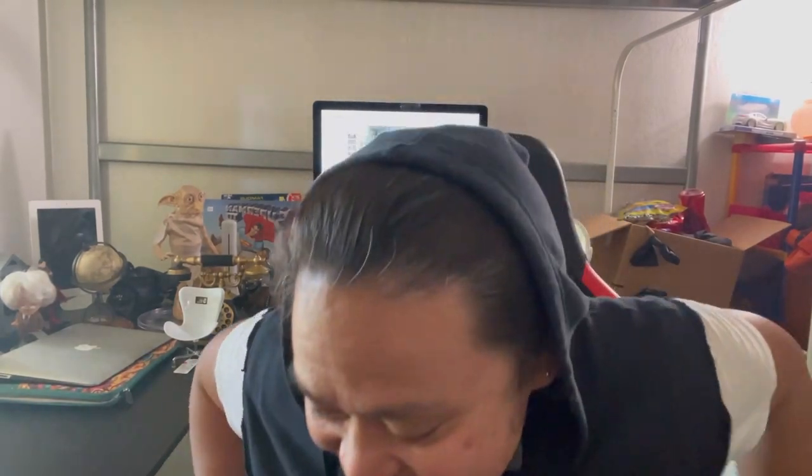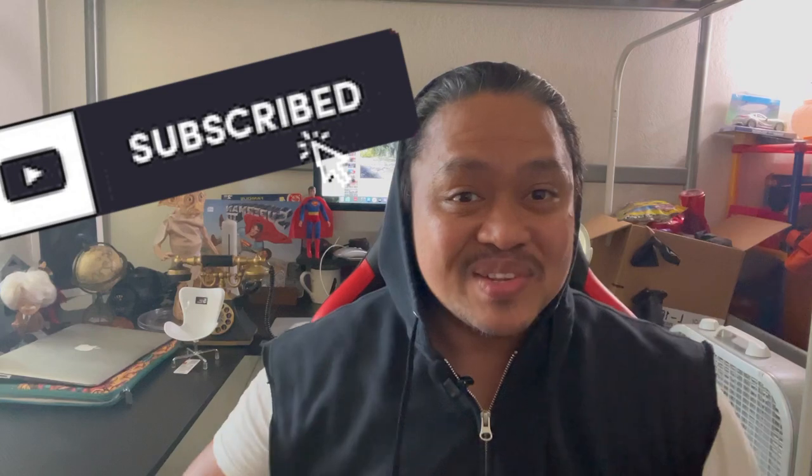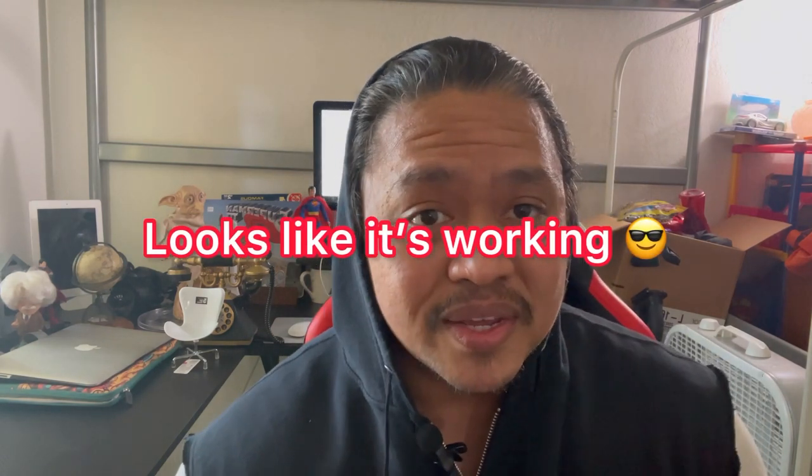Good morning guys and happy weekend! This is Alfie — if you're new to my channel, don't forget to subscribe and hit the notification bell. I bought a new mic right here from Amazon, so hopefully my audio is going to be clear. Anyways, let's get started!